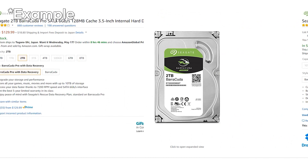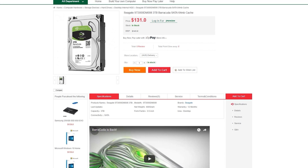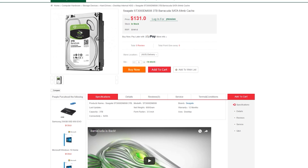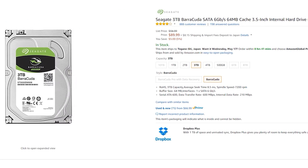The three terabyte drives I purchased from Newegg came in at around $130 AUD each, which would be about $95 USD. I believe they are even cheaper in the US, however, coming in at $90 USD flat.